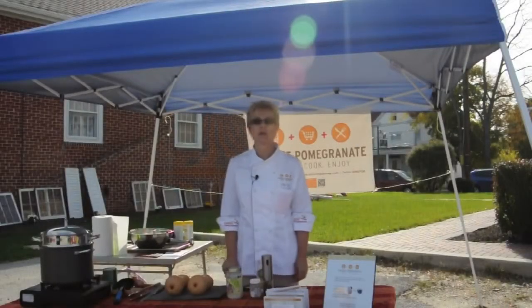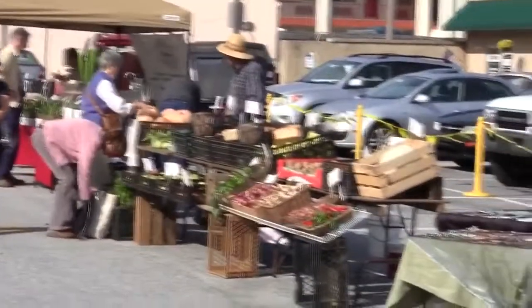Hi, welcome to Orange Pomegranate. You're in the kitchen with Chef Lisa Brisch. Today we are at Newark Natural Foods in Newark, Delaware.